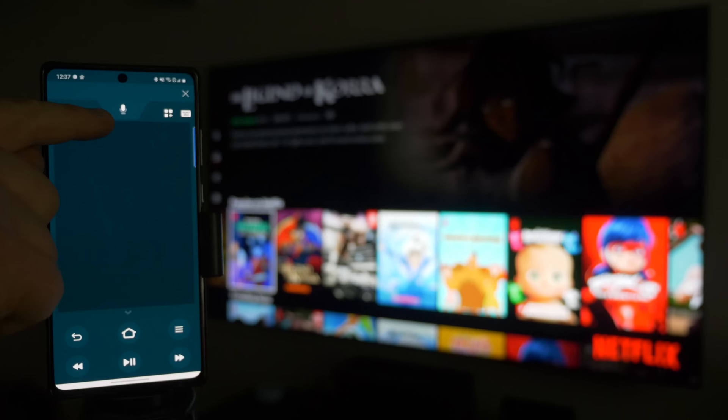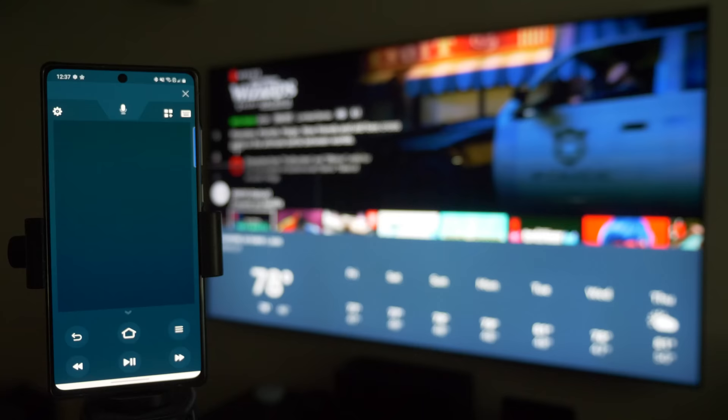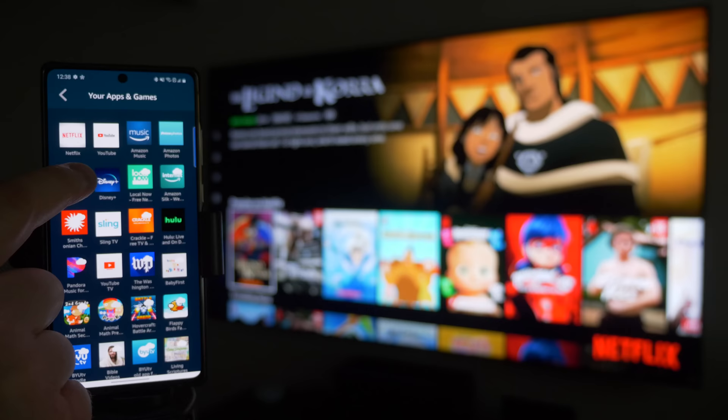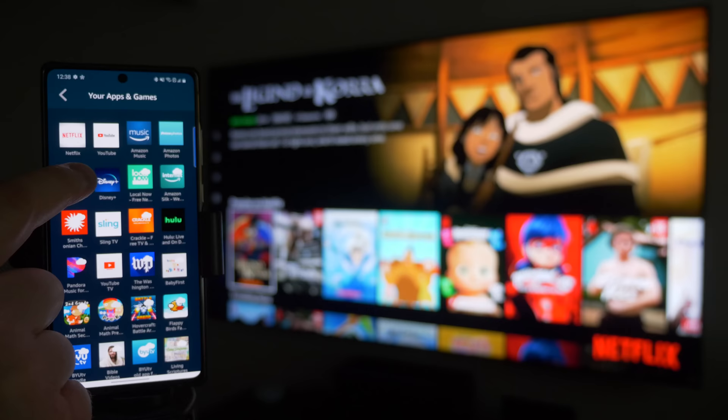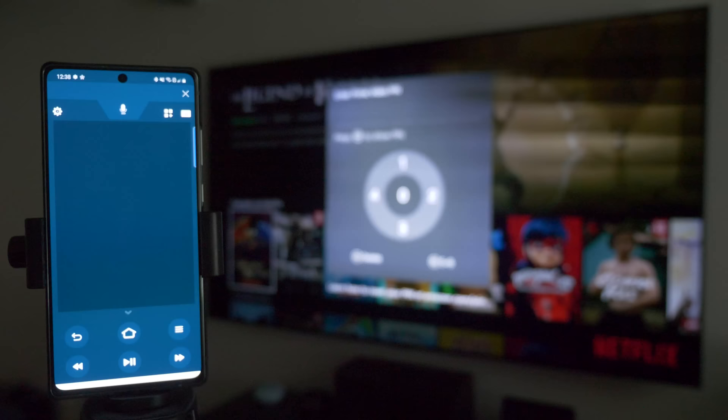Not only can you navigate by swiping left and right, if you pull down you can talk to the Amazon Voice Assistant. Just hold down and ask your question — like 'What's the weather like tomorrow?' — and it interacts with the Fire TV Stick. You also have an option to quickly jump to different applications like Disney Plus without having to navigate through the main menu.